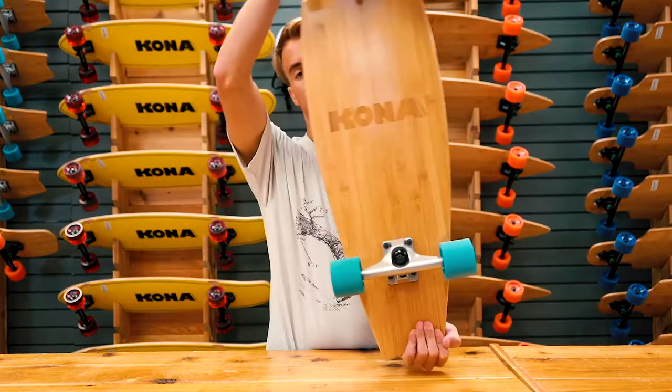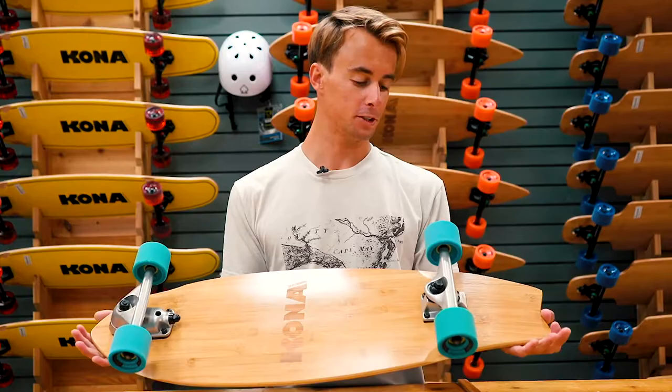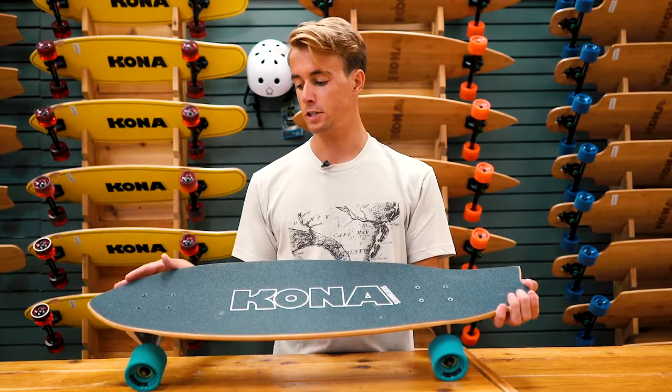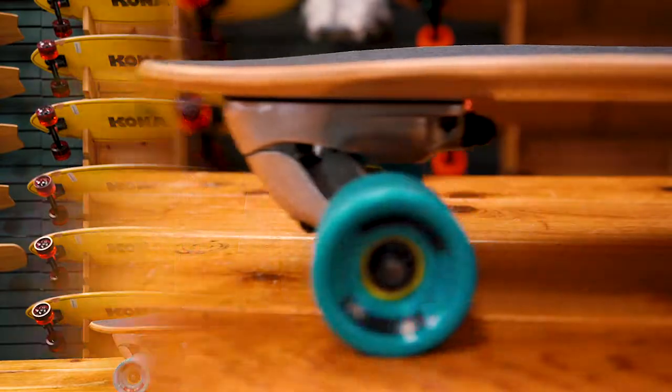This board has our logo laser engraved on the bottom and then on the top of the grip tape. It comes with 51 millimeter wheels, all set up. The grip tape featured on this board is also water resistant, so you can come off the beach and hop on and it'll still grip your feet perfectly well, so you can cruise anywhere and everywhere with it.